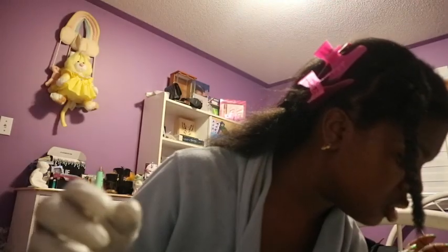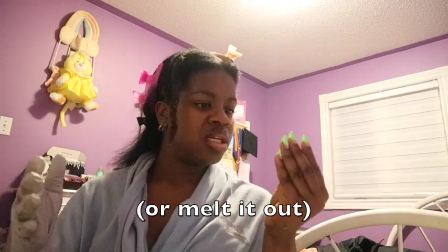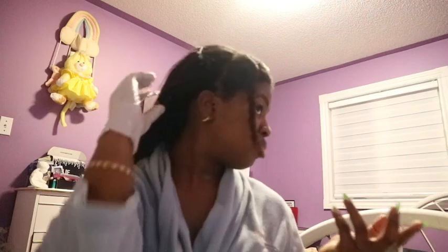One thing I would recommend is to see if you could grind up the chebby powder, because it's very sandy — look at this — and it feels a little rough. I don't know if you want that to micro-manipulate your hair, so if you could grind it up and make it not so sandy, do that, because I'm not loving the texture. But it's okay — we're gonna move on.